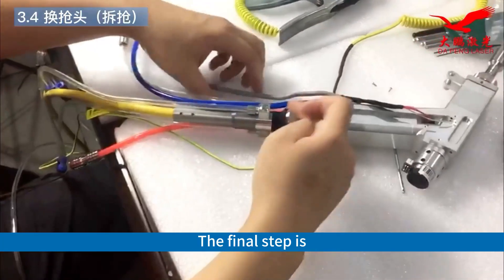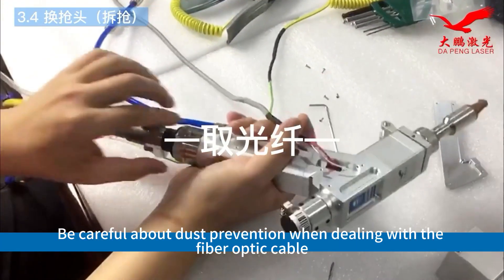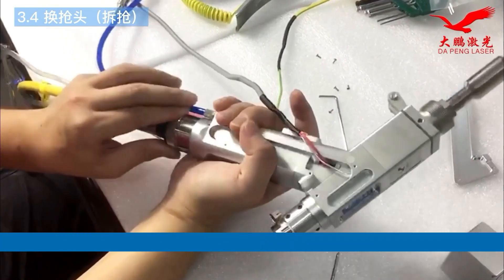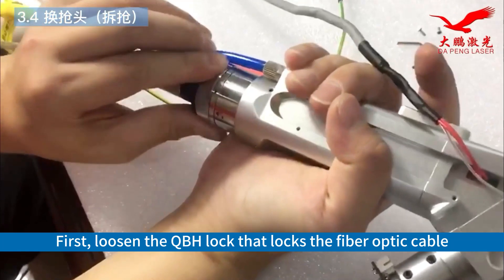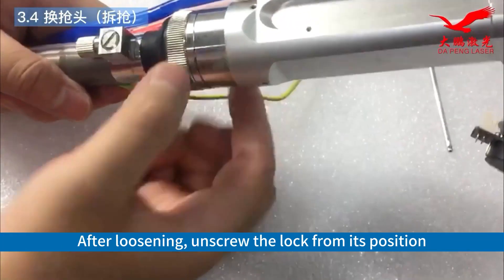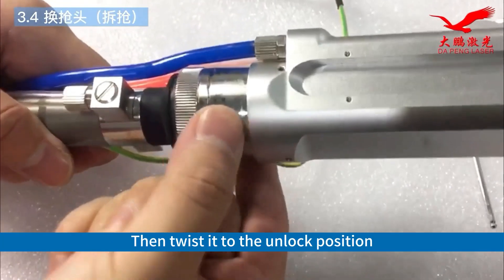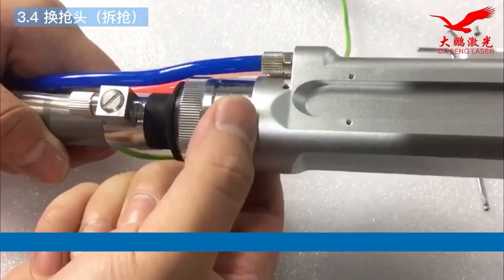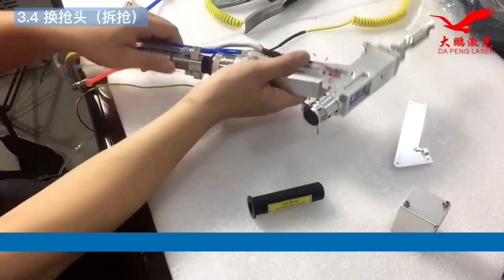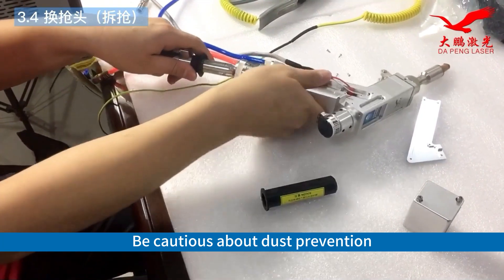The final step is to remove the fiber optic cable. Be careful about dust prevention when dealing with the fiber optic cable. First, loosen the QBH lock that locks the fiber optic cable. After loosening, unscrew the lock from its position. Then twist it to the unlock position and remove the fiber optic cable. Be cautious about dust prevention.